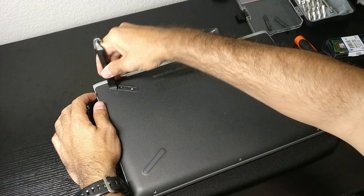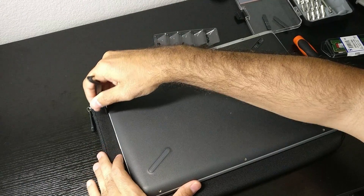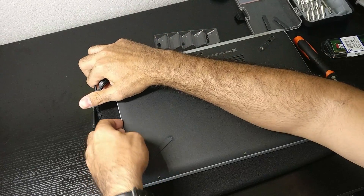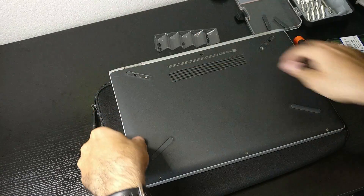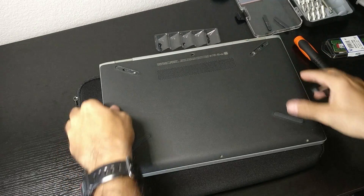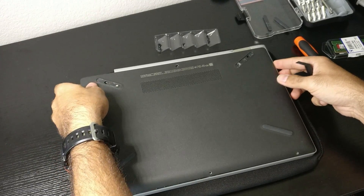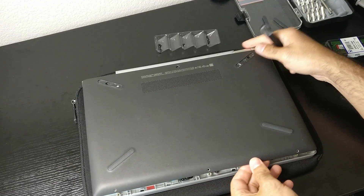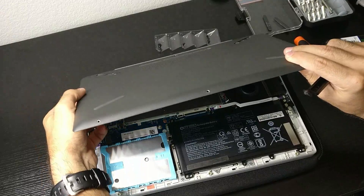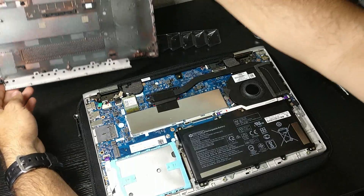We're going to start here on the hinges, and very carefully — we don't want to break any of the latches — we're going to start pulling away the plastic cover. Something I forgot to say at the beginning: before doing any of this, make sure to unplug the computer and turn it off. That's actually the first step. There we go — took off the plastic.